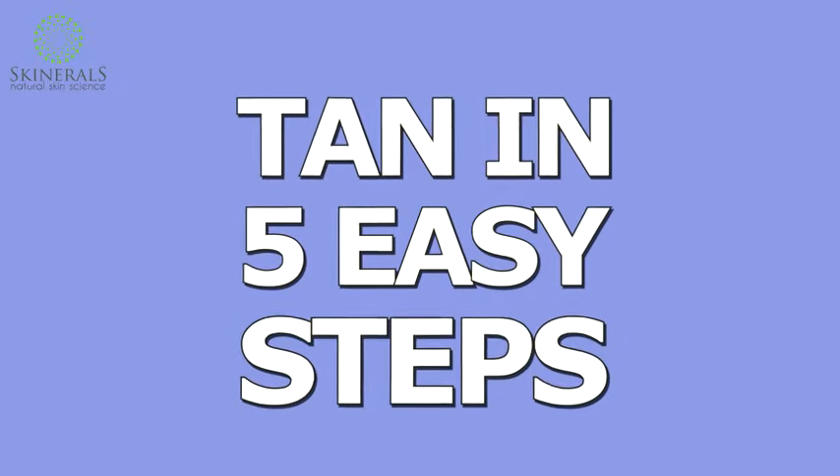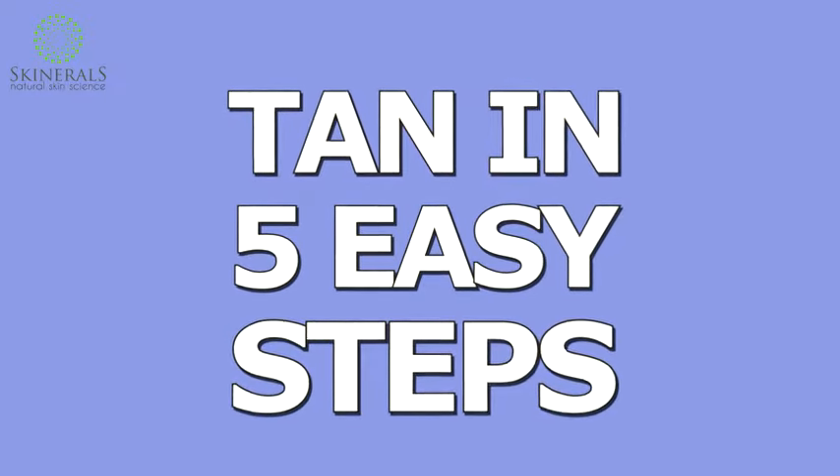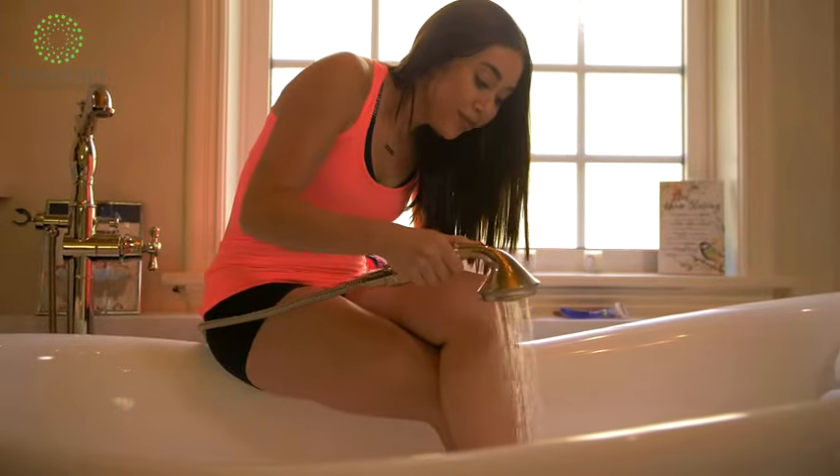Let me show you how easy it is to get that gorgeous glow with Skinnerols in just 5 easy steps. First, remember to shave one day before the evening of application.